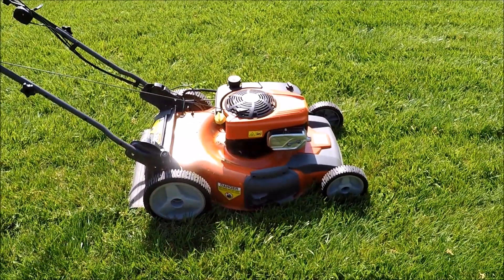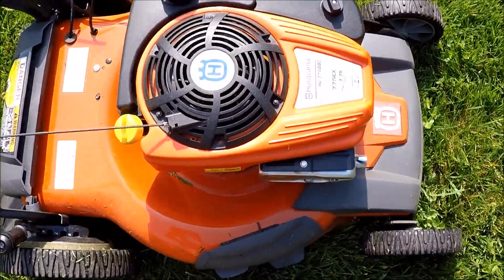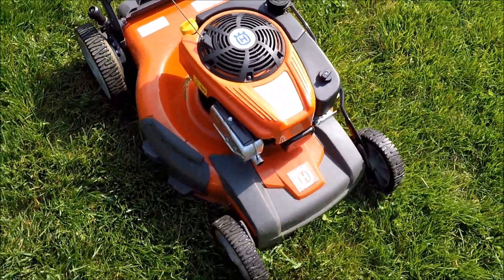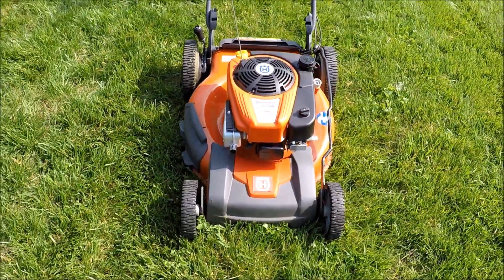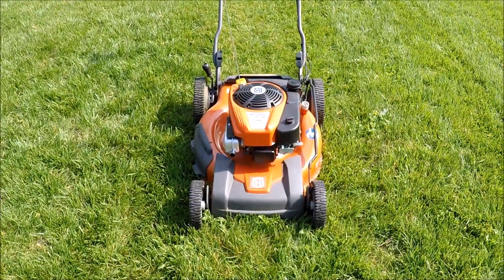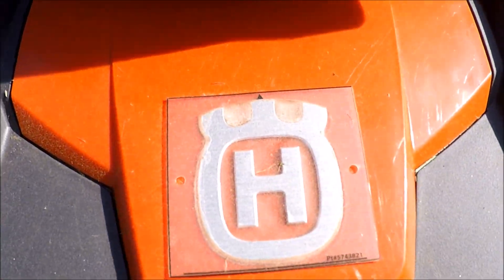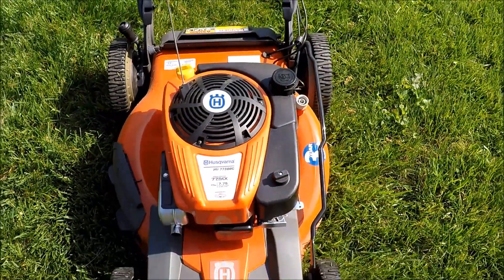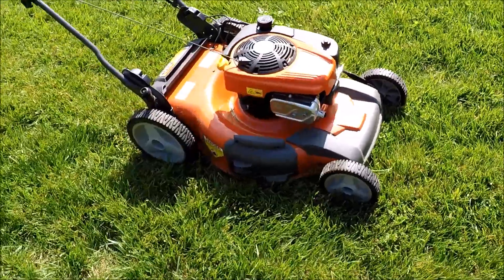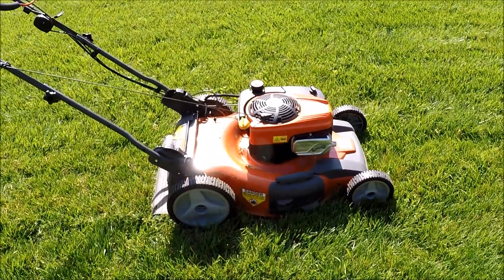It's one of the last of the really nice Husqvarnas with this great engine. They still make great equipment. Very nice lawnmower — 22 inch cut.